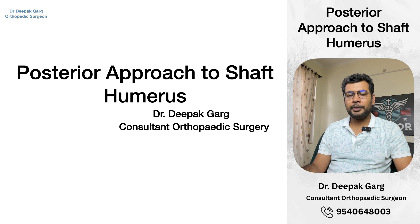Hello friends, I am Dr. Deepak Garg. I am a consultant orthopedic surgeon and today we will discuss the posterior approach to the shaft of humerus.